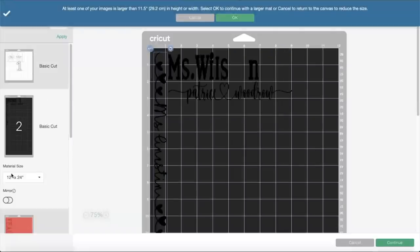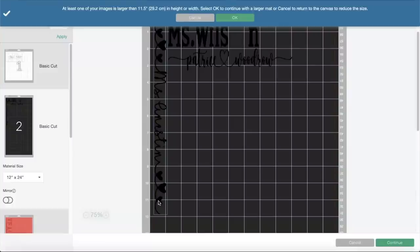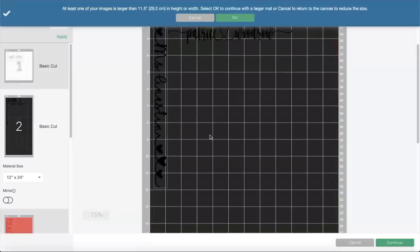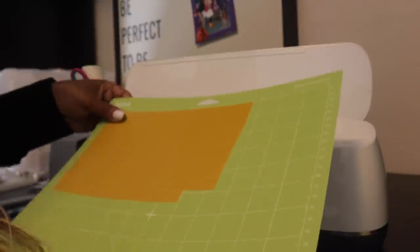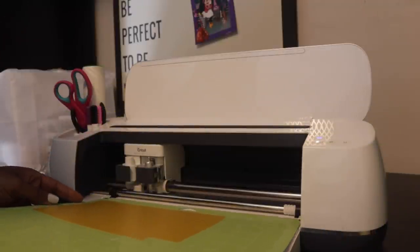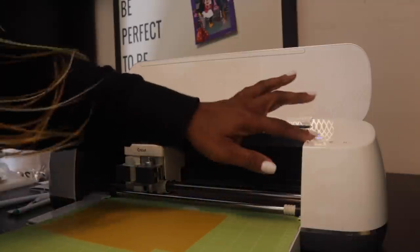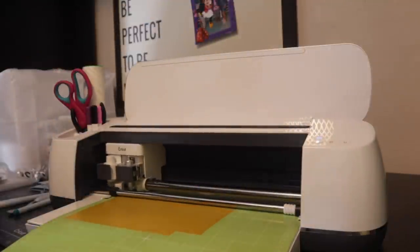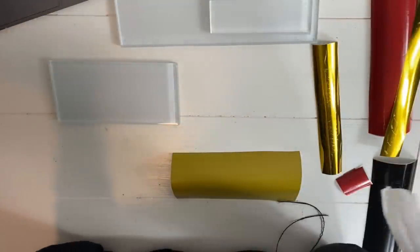Because we used the three by twelve tile, which is larger, I'm going to have to use the 12 by 24 mat. I'll load everything up and get to cutting. Now we're getting ready to load in our vinyl. This vinyl is being used for the stencil for the tile that I'll be applying the Armor Etch on.